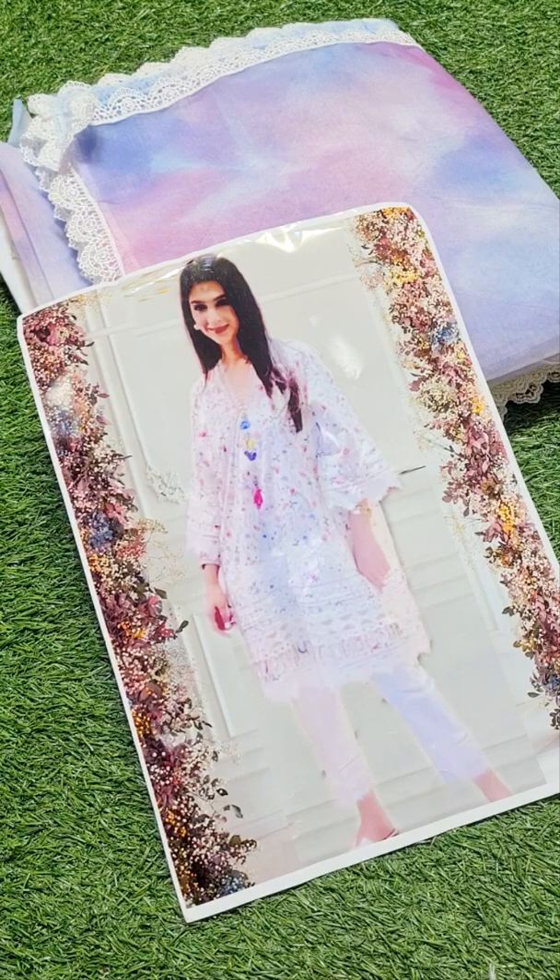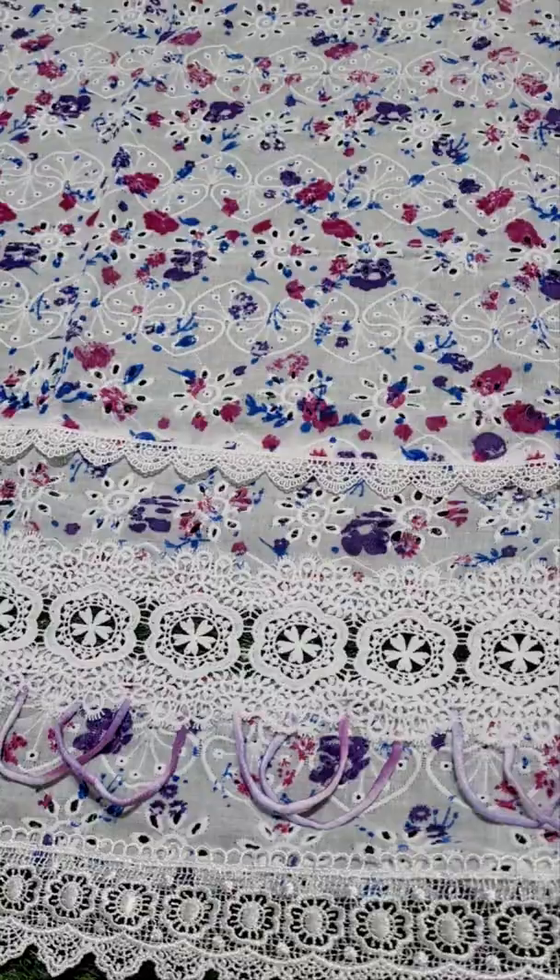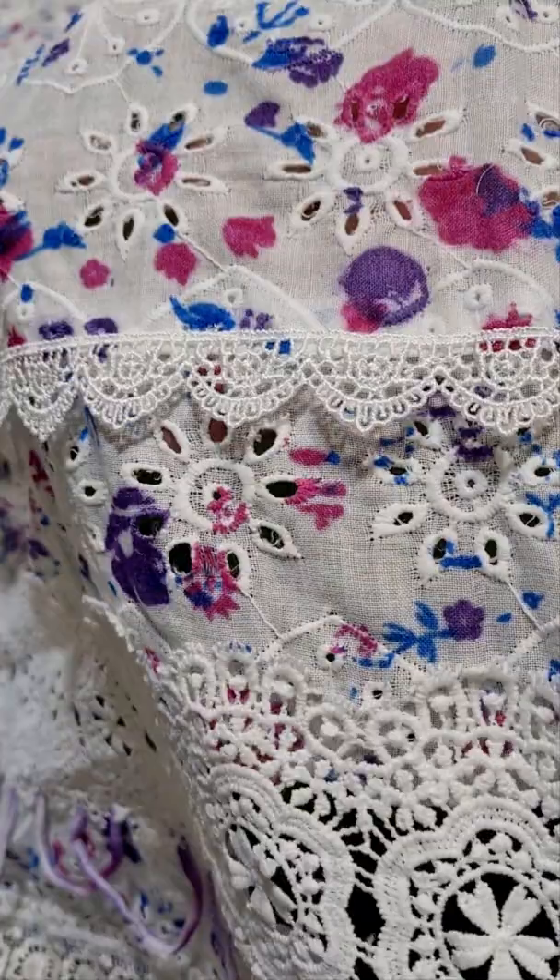Bismillahirrahmanirrahim, Assalamualaikum dear customers. This is Mair Fariidah Hasan. Printed and fully embroidered with 3D laces, tie and dye, two-tone. Here is the front — multi-tone.